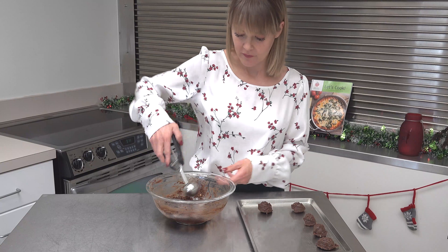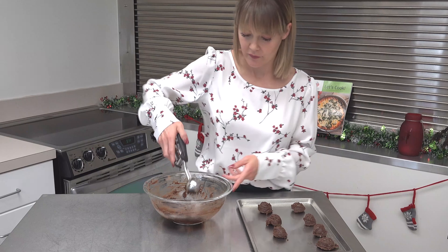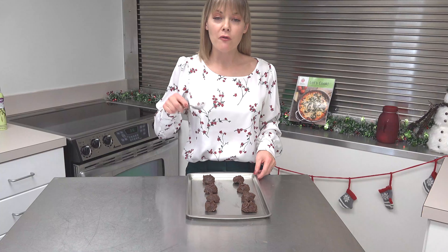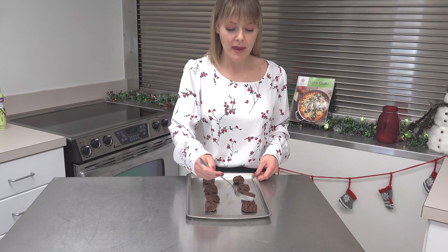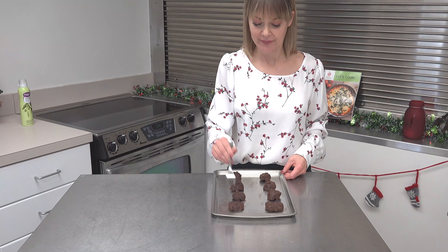We're going to spoon one tablespoon of the mixture, placing them about one inch apart on the cookie sheet. I love to use my cookie scoop — I think this is one of the best investments for your kitchen.